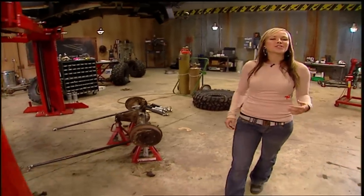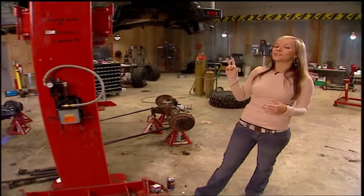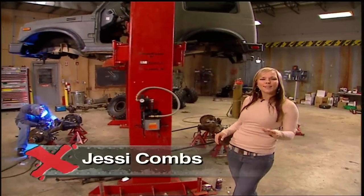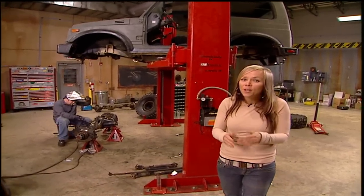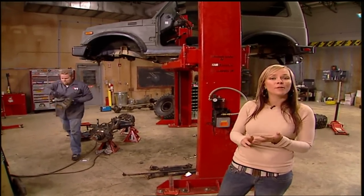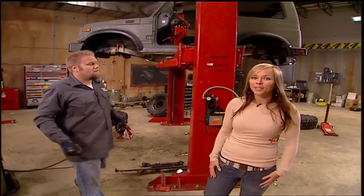Hey guys, welcome to Xtreme 4x4 and part two of our Suzuki Samurai build. Basically, a small trail truck that is designed to go through the trails while the other trail trucks have to go over them or can't even make it through them. Plus, it's all done on a budget.